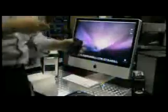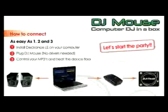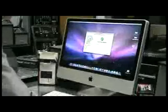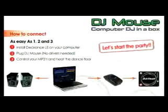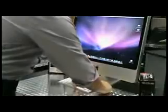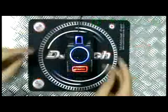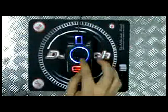120 grams of heavy weight with jog wheel for turntable simulation. It's as easy as 1, 2, 3. First, install the software on your computer. Second, connect DJ Mouse to the USB port — no drivers needed, it's automatic recognition. Third, play, mix, and scratch your MP3s without being a pro DJ.